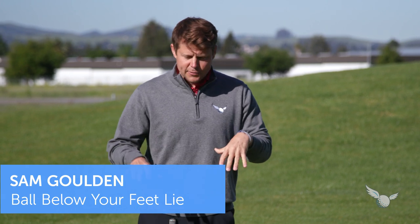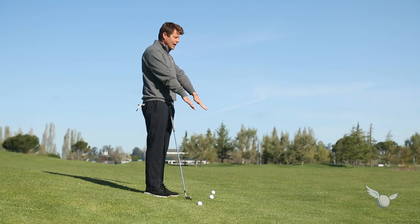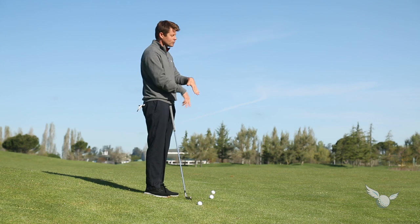The first video is about a ball below the feet lie. Sometimes this is called a downhill lie, but probably the best way to phrase it is ball below your feet.